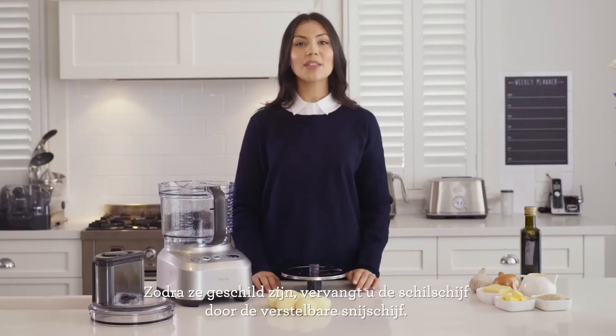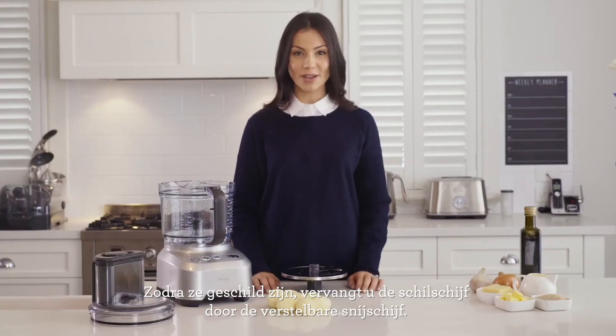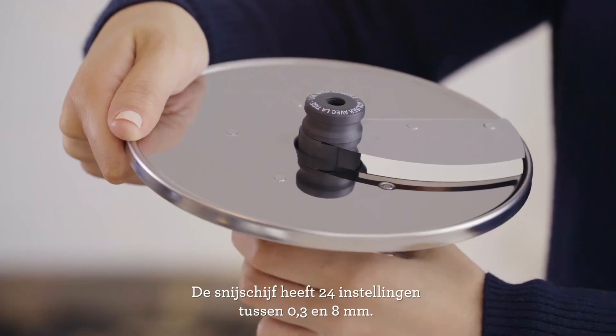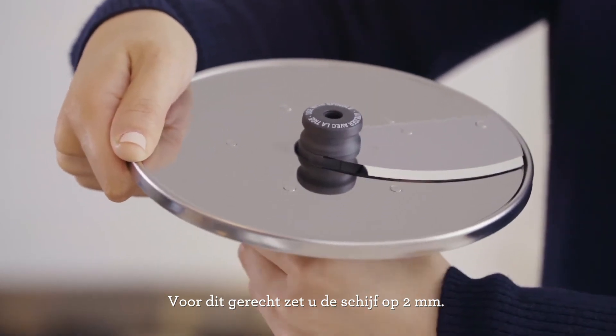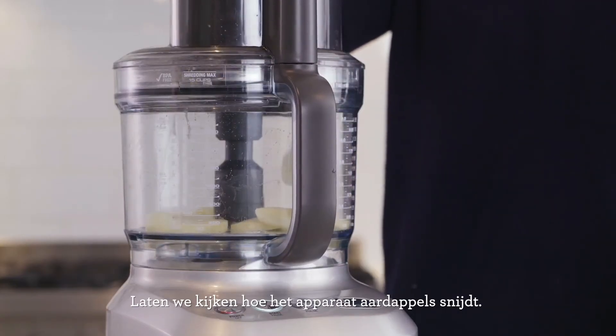Once peeled, swap out the peeling disc for the adjustable slicer. The adjustable slicer has 24 settings between 0.3 and 8 millimetres. For this dish, turn to 2 millimetres. Let's see the processor slice our potatoes.